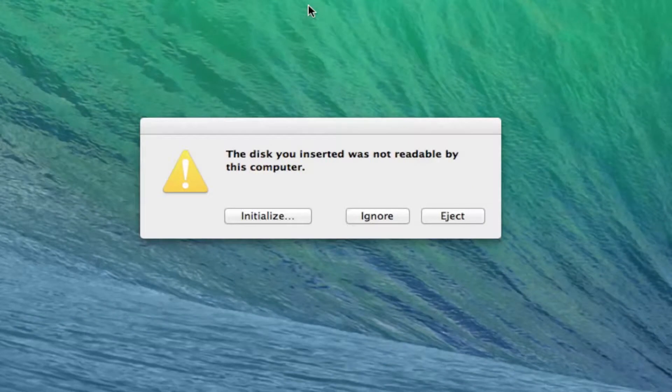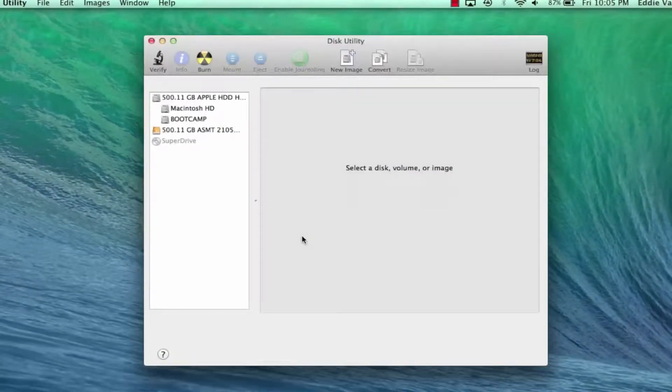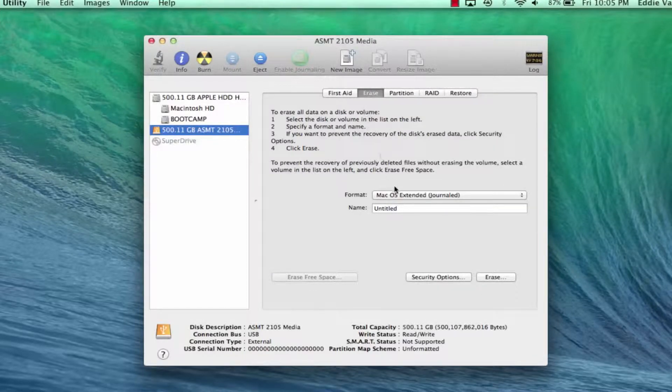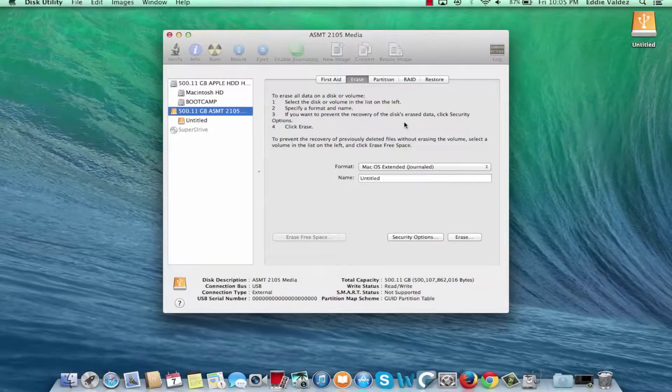Once you connect the solid state drive to your computer, all you have to do is hit initialize to open up Disk Utility. Once Disk Utility opens up, click on the hard drive and then click on the erase tab on the top. Leave it as macOS Extended Journaled for the format. Give it a name if you want, and then click on erase and then click on erase again. This step shouldn't take too much time.